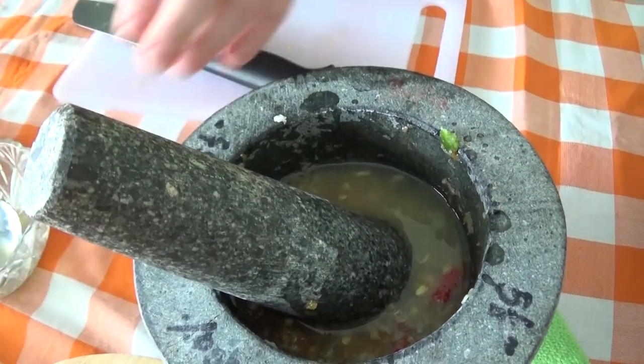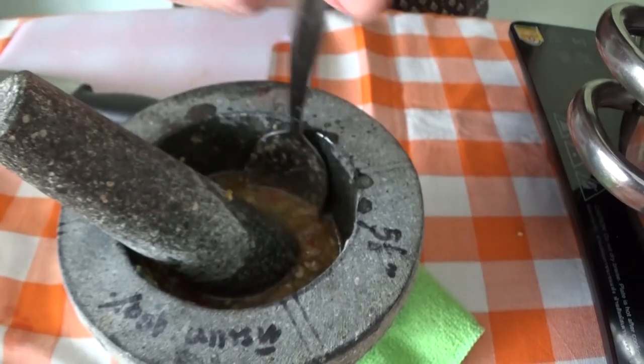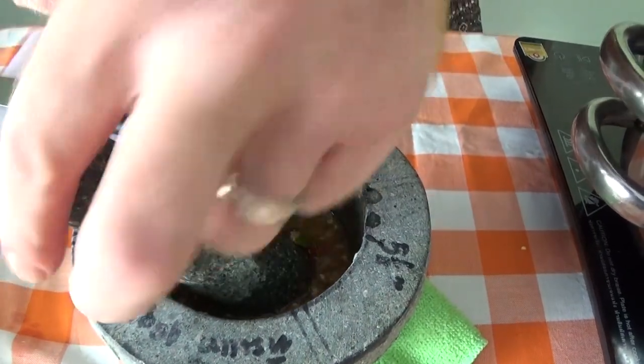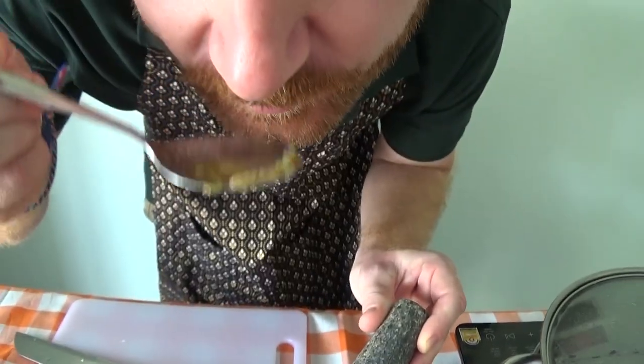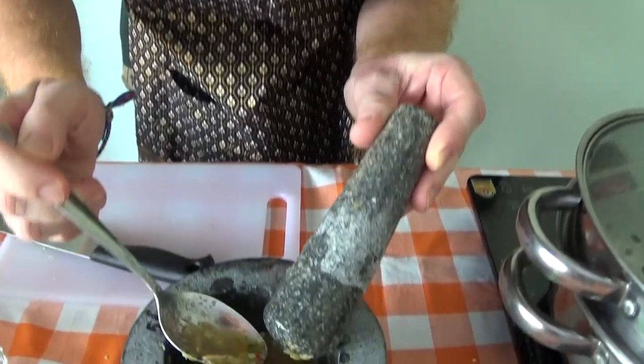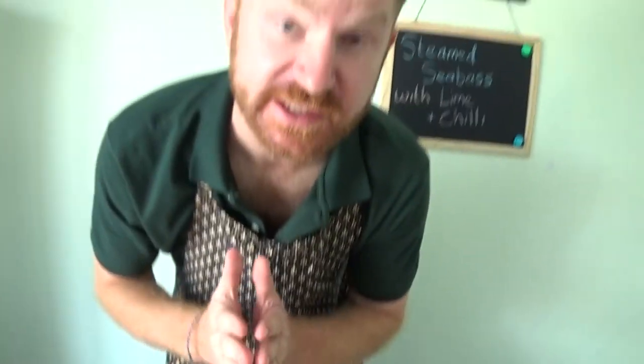This is going to have a nice sharp taste. Let's have a little taste of this. Whoa, yeah — that's sharp. That's how you want it to be. You want it to be really strong because obviously it's going to steam with the fish.